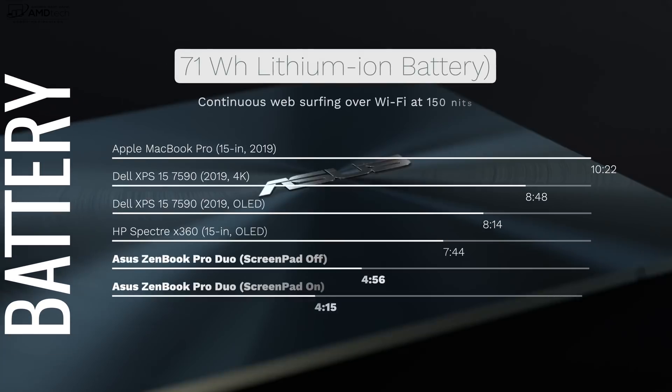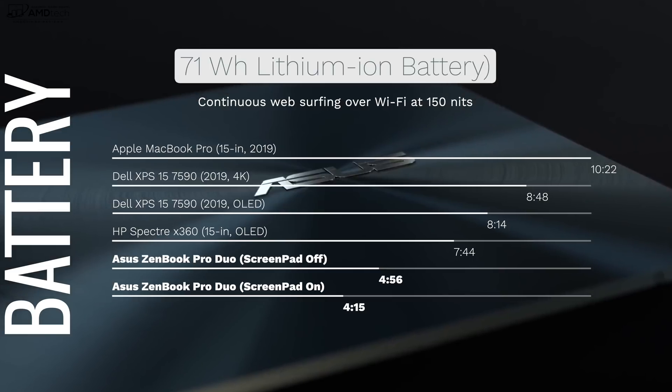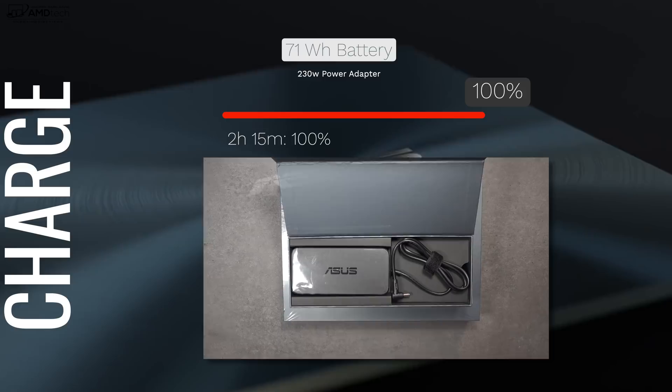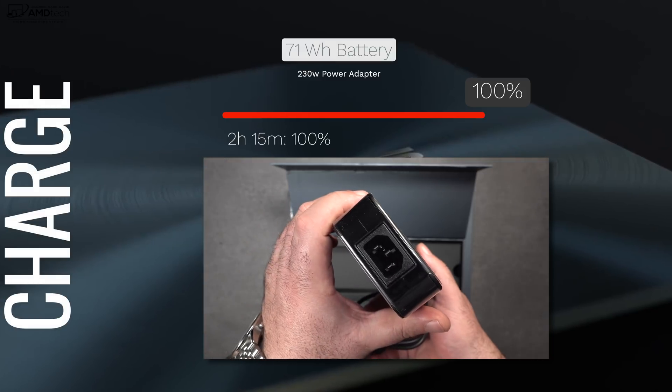All this power and the dual displays come at a cost — battery life. The 71 watt-hour battery delivered 4 hours and 56 minutes with the screenpad off, and 4 hours and 15 minutes with it on. Battery life is not great, but most users will probably keep this plugged in. When you do need to charge, the robust 230-watt adapter takes about 2 hours and 15 minutes for a full charge.